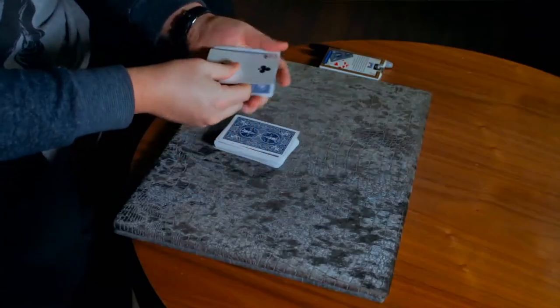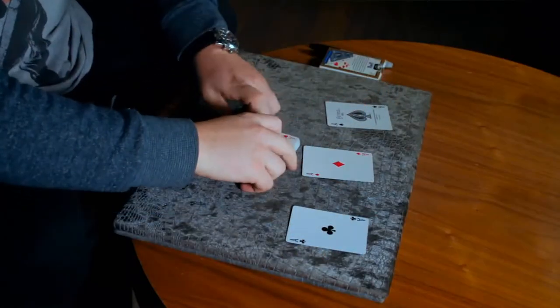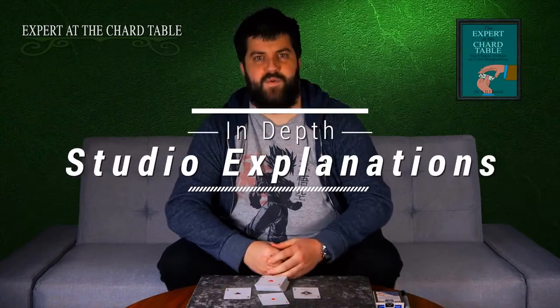You can see the twos here — just up with fingers — you can actually change these into one, two, three, four aces.